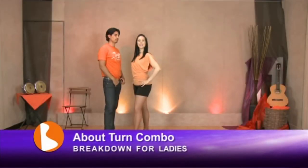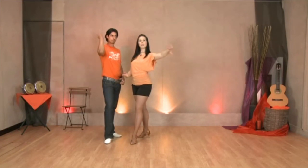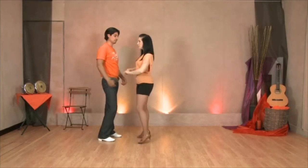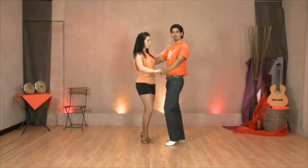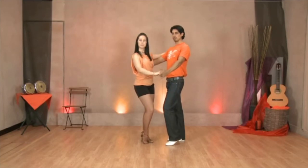Now we're going to take the ladies through the explanations for the about turn combo. Ladies, when you're doing this about turn, you need to make sure that you get your left arm out of the way. There are two ways of doing this: you can either style it up like this and then take it down onto your partner's shoulder, or you style it directly to the side — your preference is up to you.